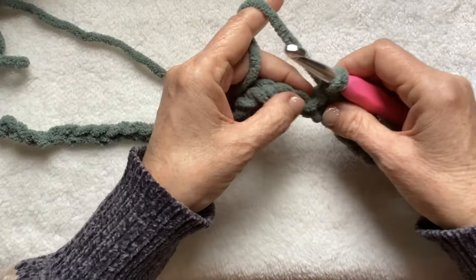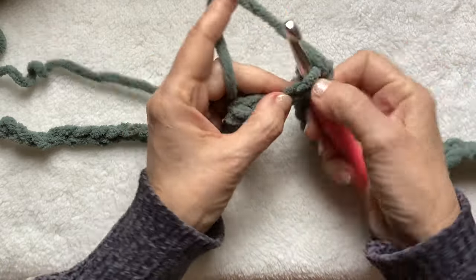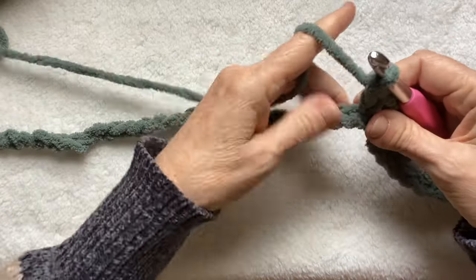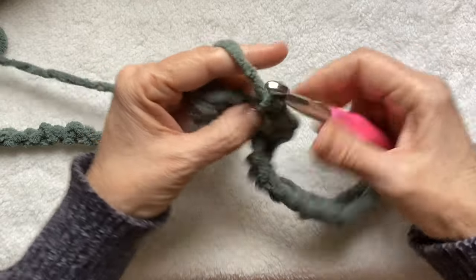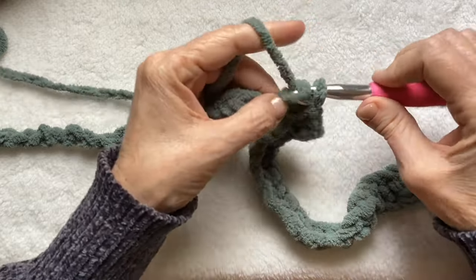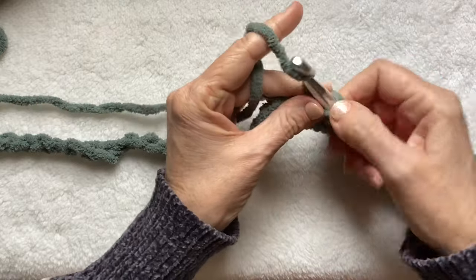So in the next stitch, three single crochet — one, two, and three. And then just another 12 single crochet. One, two, three. If you keep bringing your work right in front of you, you don't run the risk of having your stitches uneven. Four, five, six, seven, eight, nine, ten, eleven, and twelve.